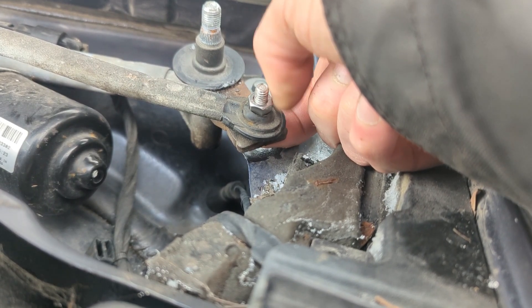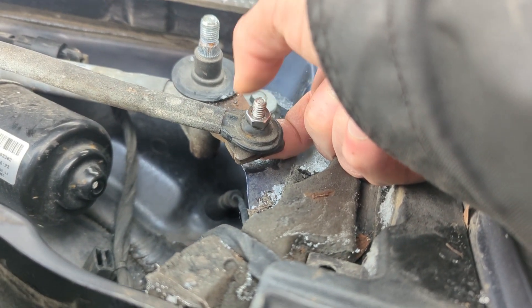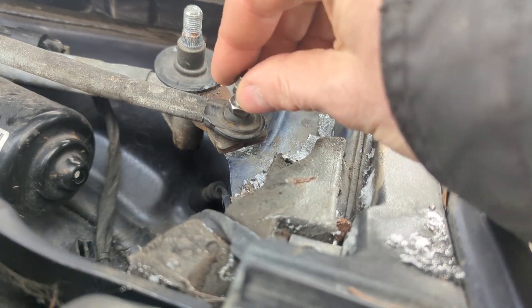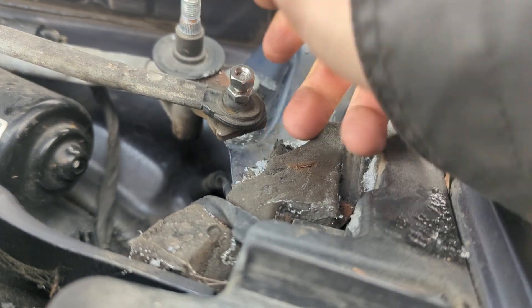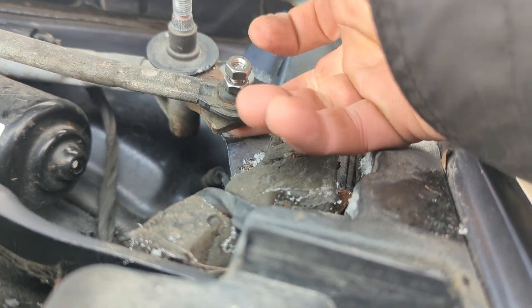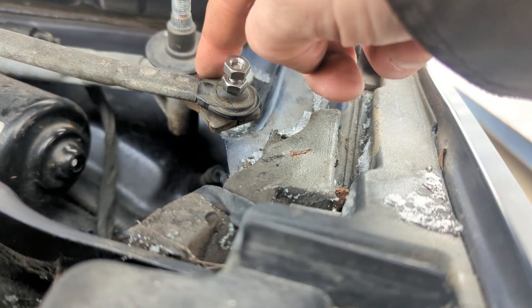I'll tighten this down — bring it down but not too tight because I don't want it to bind up. Then I'm going to double-nut it, tighten that down, and hopefully the head of that bolt won't hit anything when this rotates.